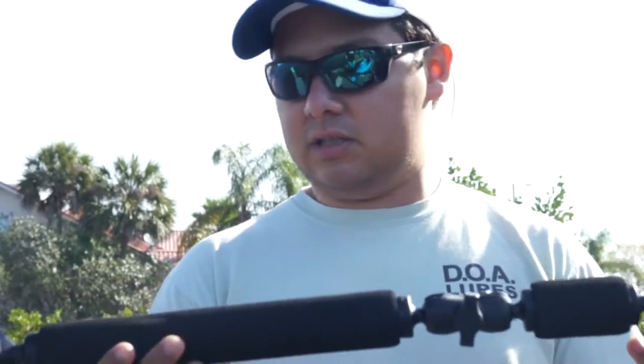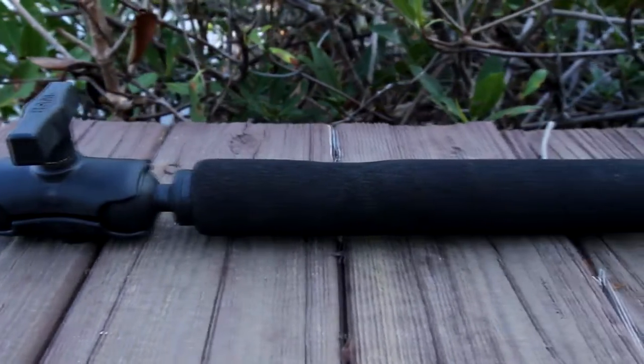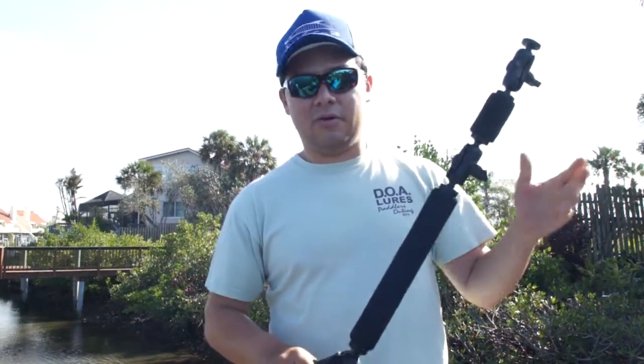What we'll be installing on here is this Panfish Dog Bone Combo. This Panfish Dog Bone Combo is going to be very nice for taking video. What I really like about it is it's extremely adjustable. With the conventional setups right now for video, you don't have a whole lot of say in how you're going to frame the shot of your kayak.